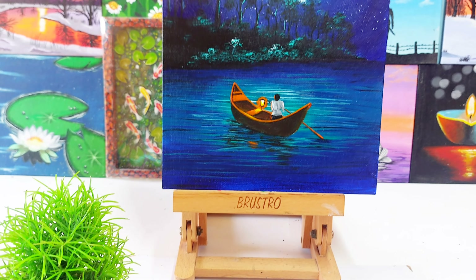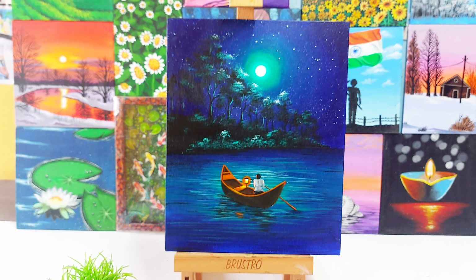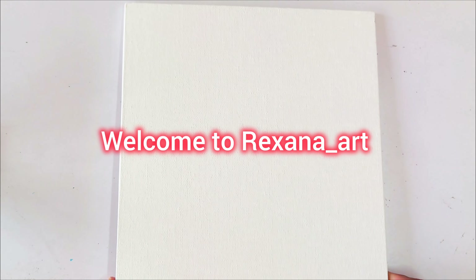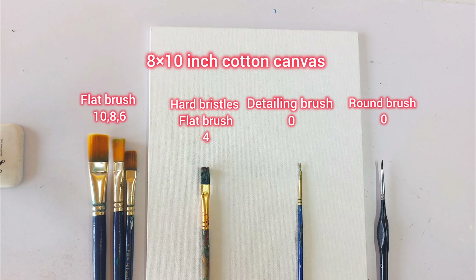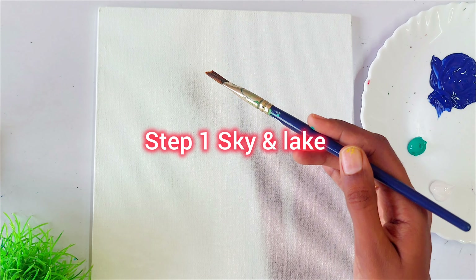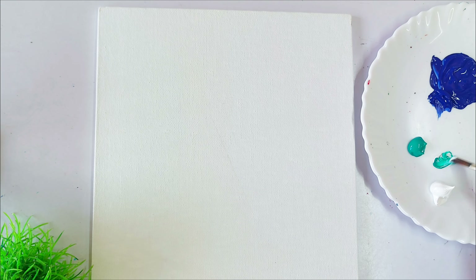Hi everyone! In today's video we are going to paint this beautiful boat painting in simple four steps. Now let's get started. Let's see the materials recommended for this painting — I have given all the art material links in the description. In step one, we are going to paint the sky and the water.